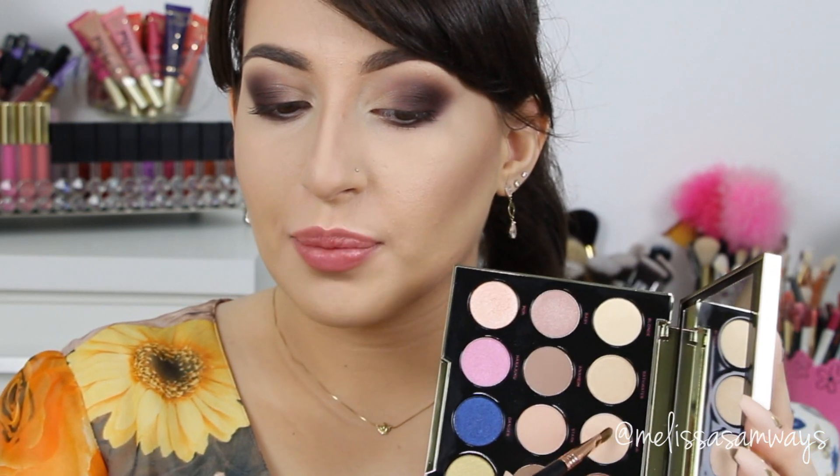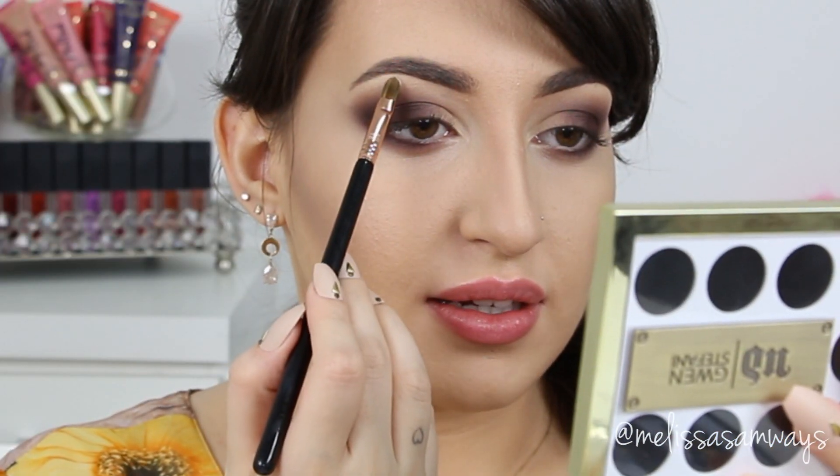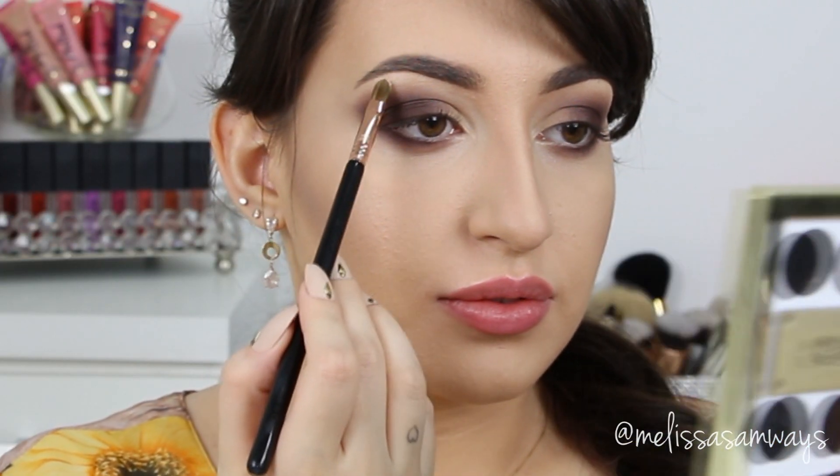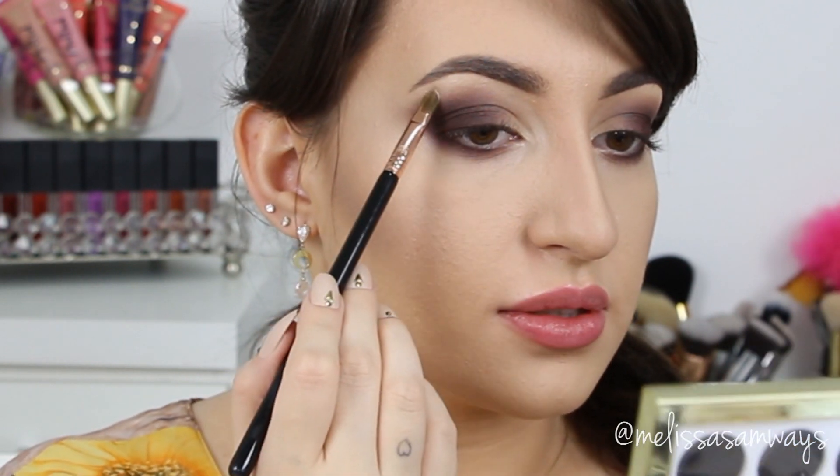In my brow bone I'm going to apply this color here, just a little bit to give it a little more shine — just here in my brow bone, to highlight a little bit.